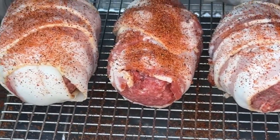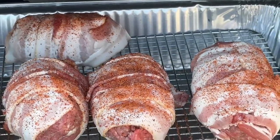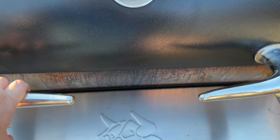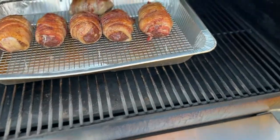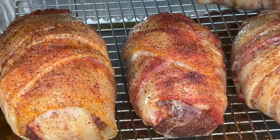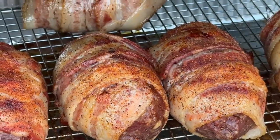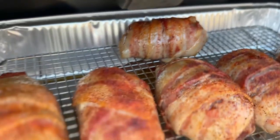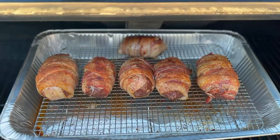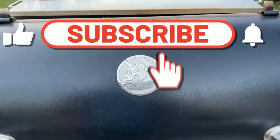We'll show you what these look like after 45 minutes. It's been 45 minutes at 250 — we're going to bump it up to 275 for another 45 minutes. It's been an hour and a half total now, with the last 45 minutes at 275.